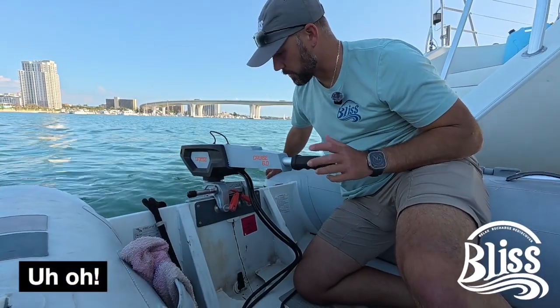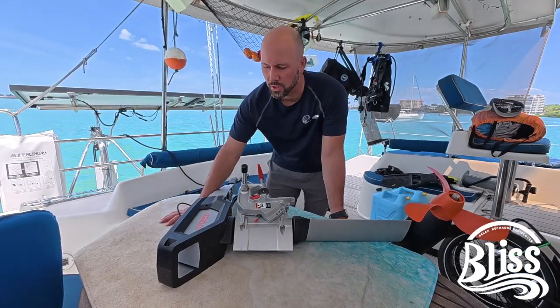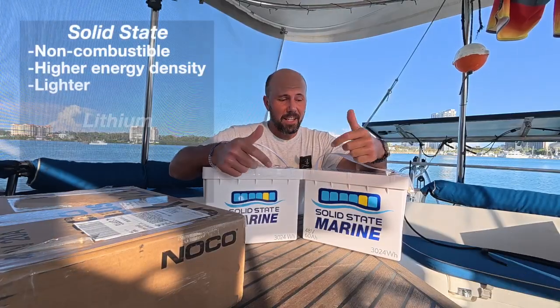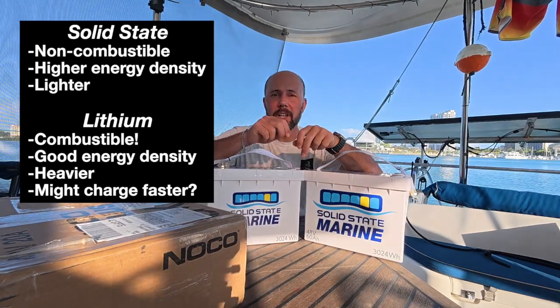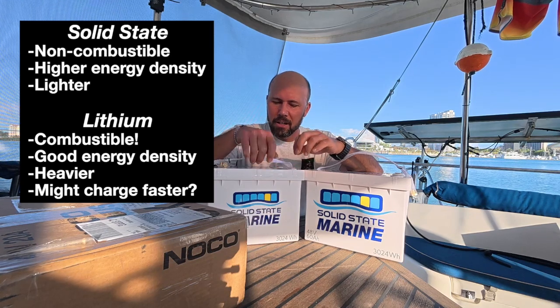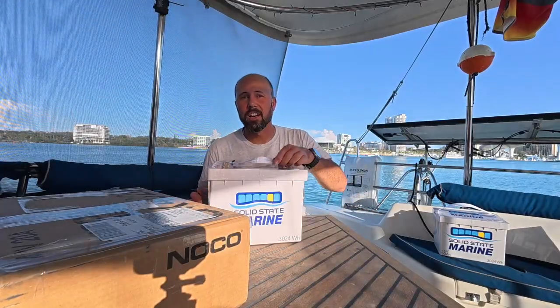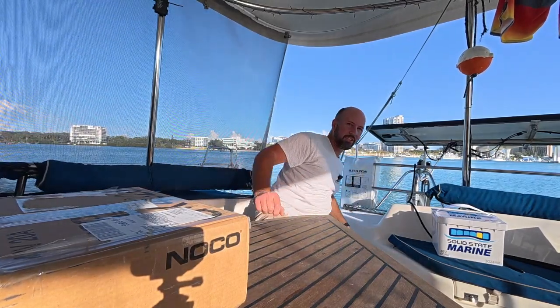This should go straight forward, and that should be straight forward — and it's not. So we have to do a little surgery. These are solid state, if you couldn't tell by the name. These are more energy dense. They're lighter. I think they're two-thirds the weight of the comparable size lithium. If you could tell how light these are — one-handed in an awkward position — that's crazy.